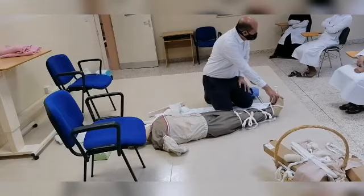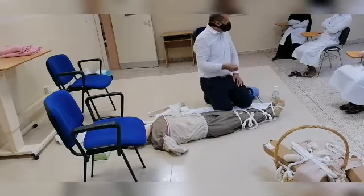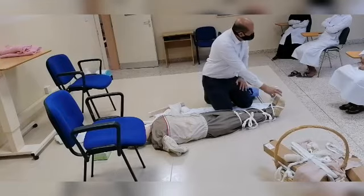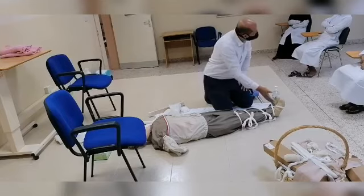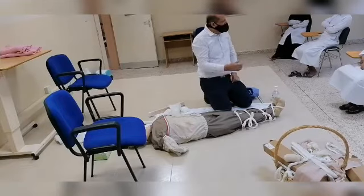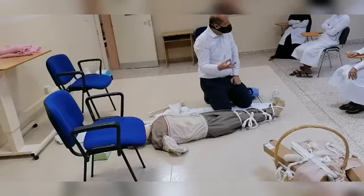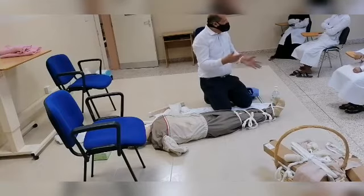I also have to check for circulation — ask if the patient has numbness. If he is not wearing shoes, I can check the toenails: if they are pale or becoming bluish, that indicates discoloration or cyanosis. I can also check movement, asking if he is able to move his toes. This is how I ensure there is no interference with circulation. Those are the three ways of fixing a fracture: soft splint, hard splint, or anatomical splint — or we can use both together.